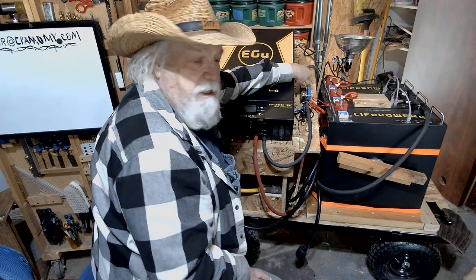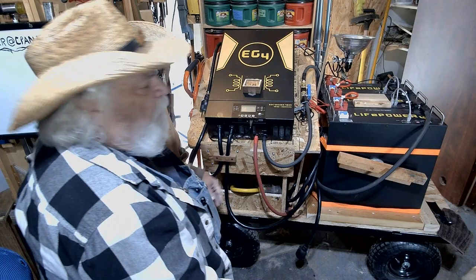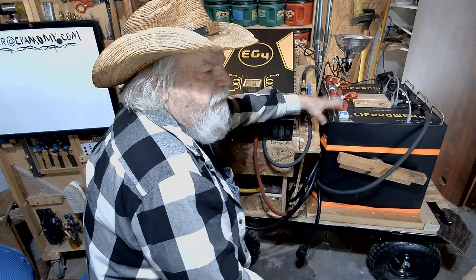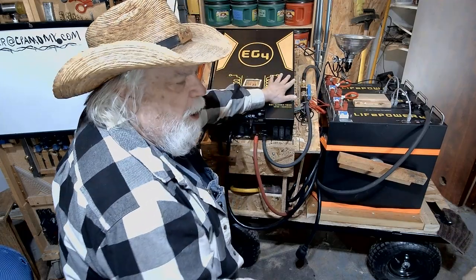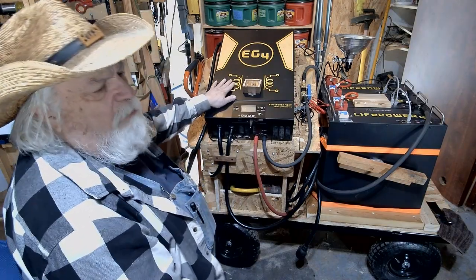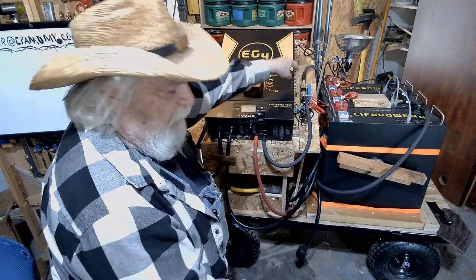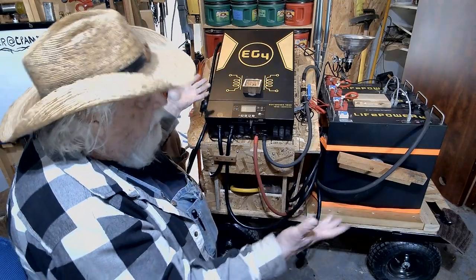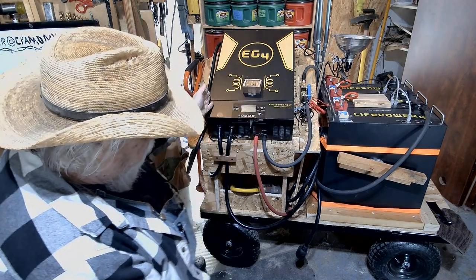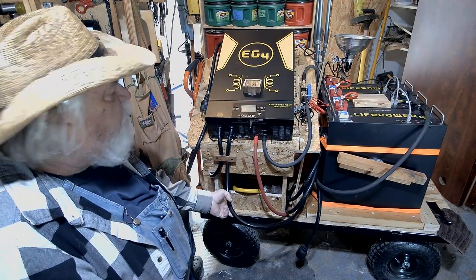I put a Victron Smart Shunt on it — the 500-amp version — so that I can see the status of the battery and the load I'm putting on the battery system at all times. The built-in system on this unit is okay, but it doesn't give as much informational detail, so I decided it was worth the extra money to add the Smart Shunt.